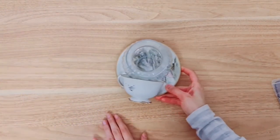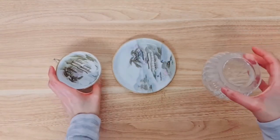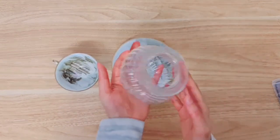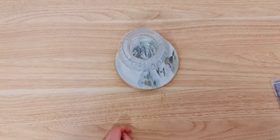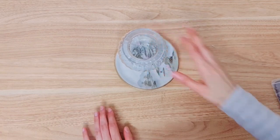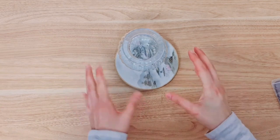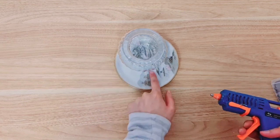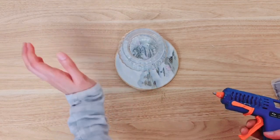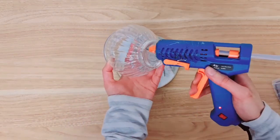So we're moving on to the second project now, and these are my thrift finds. What do you think we'll create with these? I've got a teacup, a saucer, and a sweets jar — and we're going to turn this into a teacup gnome. The first thing you're going to do is stick your sweets jar onto the saucer. You want to stick it a little bit further away from the centre because we're going to have some feet for the gnome. I'm going to add hot glue on the bottom here.